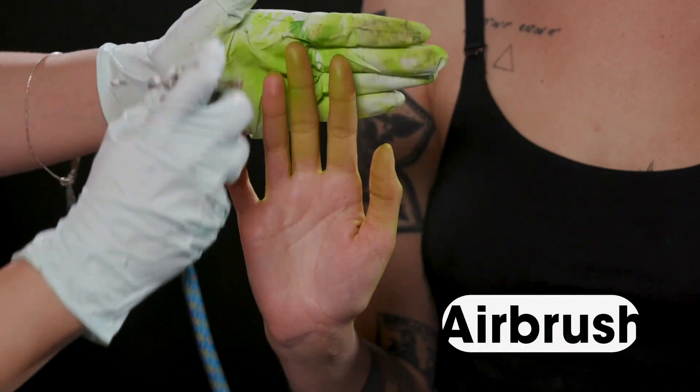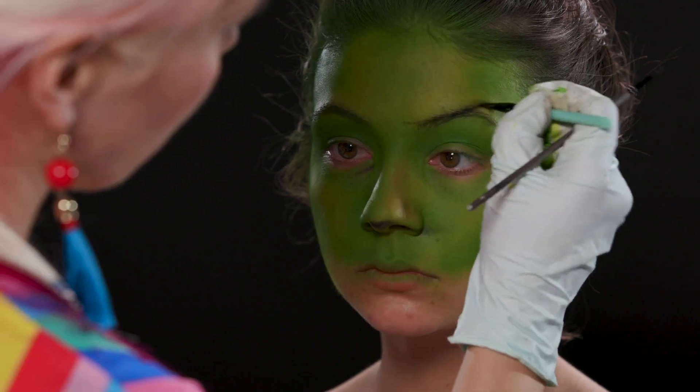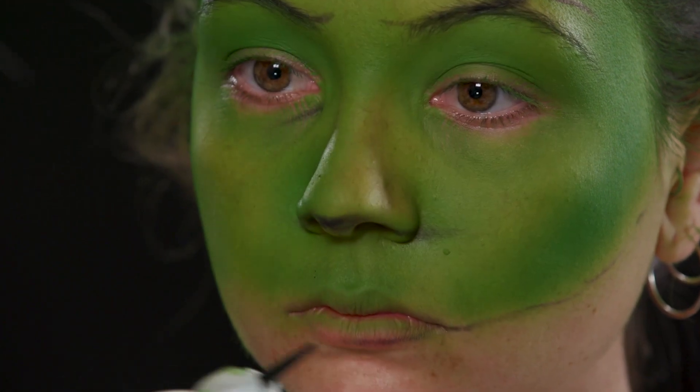I will be using the brush and airbrush. Next step, I'm outlining all wrinkles and shadows. I'm going over with soft shades to outline the main look.